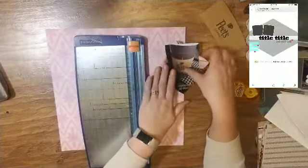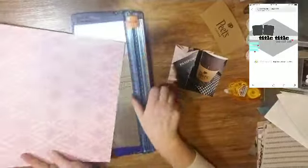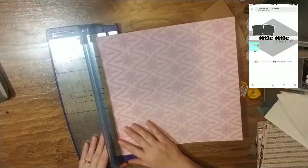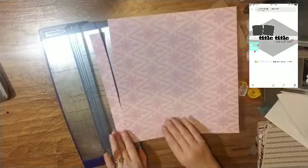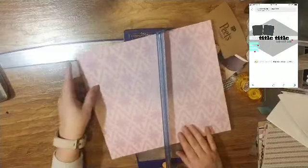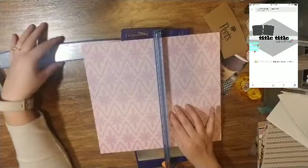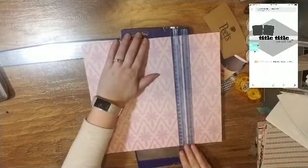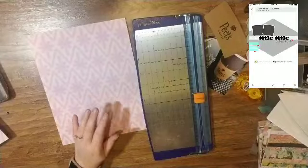Hello everyone, it is Crystal with Pineapple Papers and I am back with another Stretch the Sketch. If this is your first time seeing this series, the idea behind it is that one of us finds a sketch that's usually a 12 by 12 and our job is to either shrink it down or blow it up.